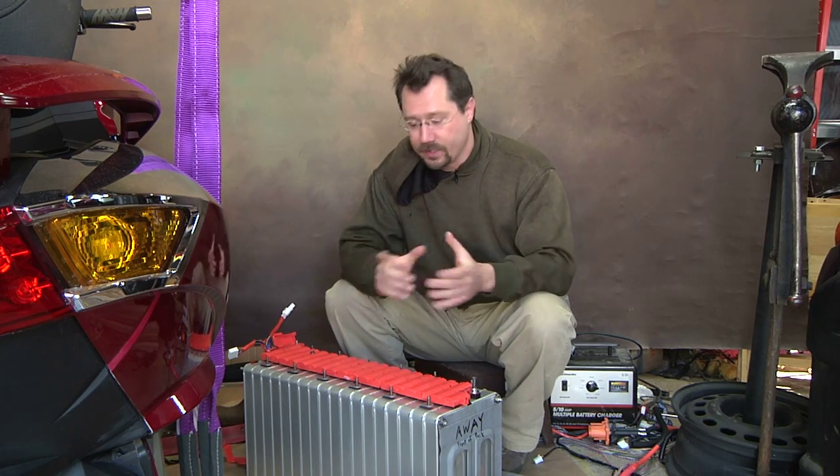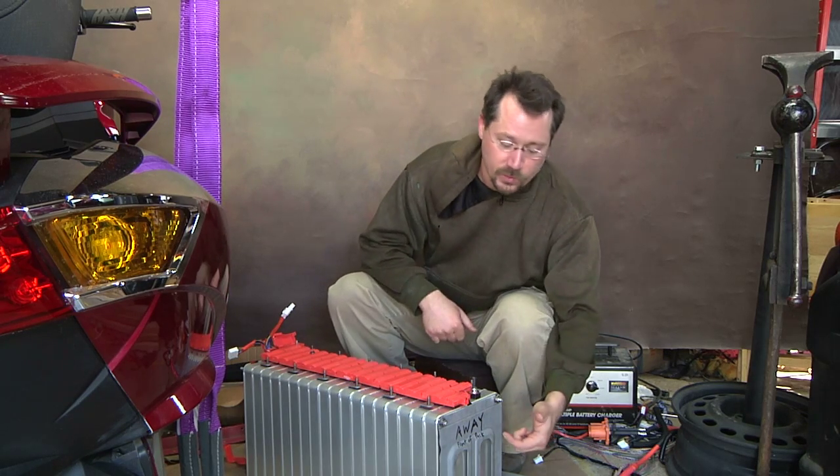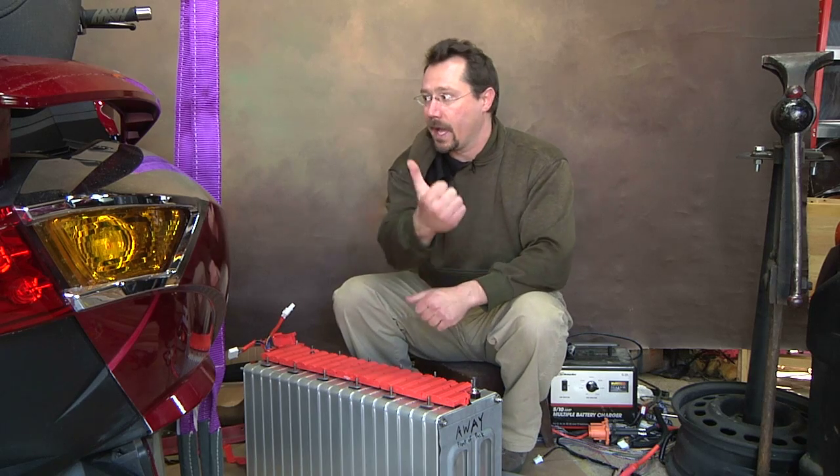It does need an ammeter shunt on the negative end, so what I'm going to do to start is just spin the battery pack so it's going the right direction. This is the front of the battery pack, which is going to be facing that way on the motorcycle.